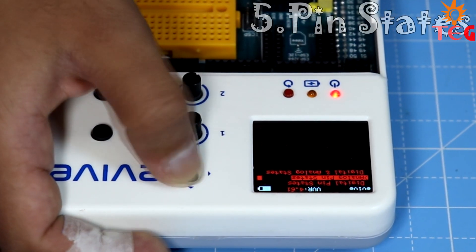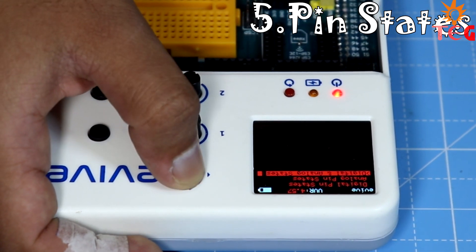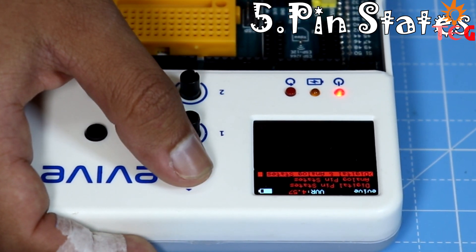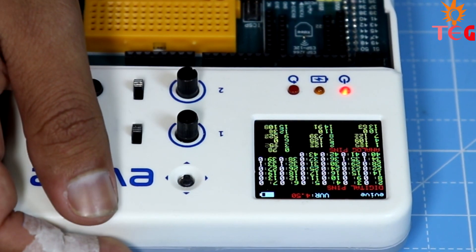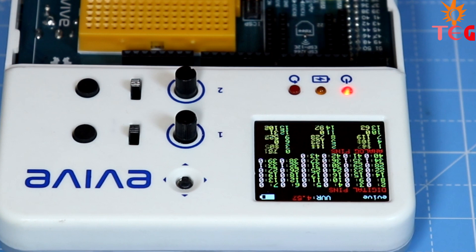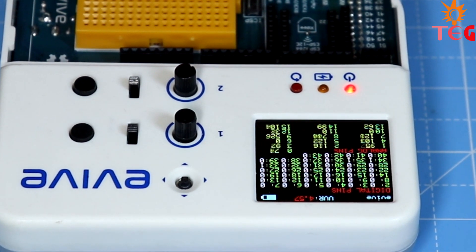One of the cool functions you will definitely love is that you can monitor the state of each of the pins of the Arduino Mega installed on Evive. On this screen, you can not only see the states of all 43 digital pins, but also 15 analog pins.